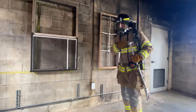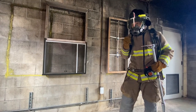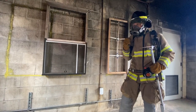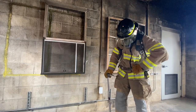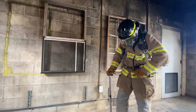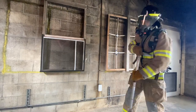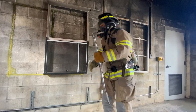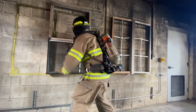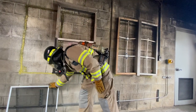Task: check rail window, wood frame. Step one: confirm order with command and select the appropriate tools. Approach from the windward side and check the building conditions. Remove the window screen and look inside the window. Try before you pry.